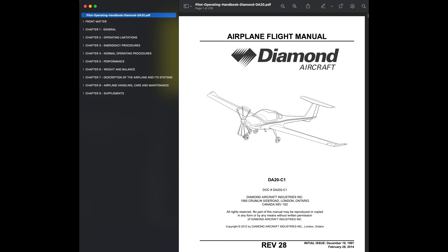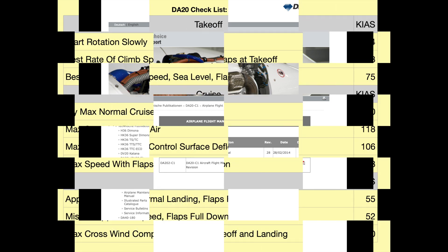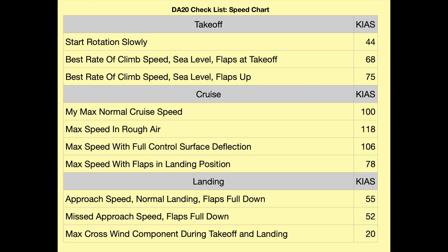Now I want to show you some other sources of information concerning the specifications for the Diamond aircraft. This airplane flight manual comes directly from Diamond. On the left you can see the table of contents, and this document contains a great deal of useful information. This shows you the Diamond website where you can find the airplane flight manual, plus other sources including maintenance and other types of manuals. This is one of my checklists — it lists all the speeds that I reference while flying, and came from the aircraft flight manual.